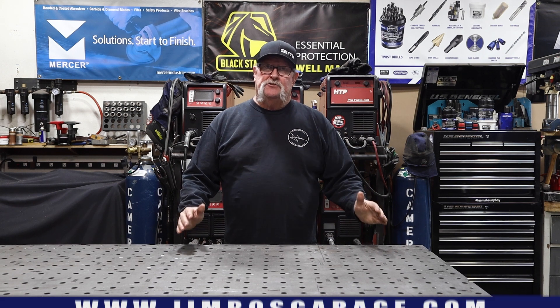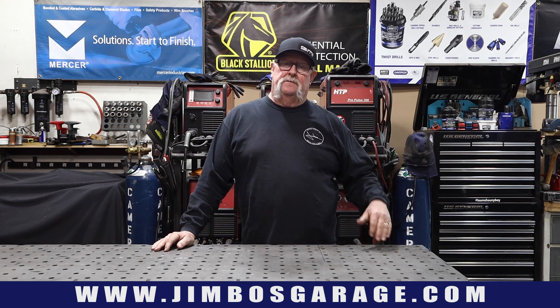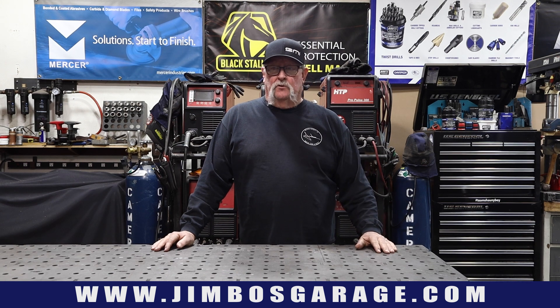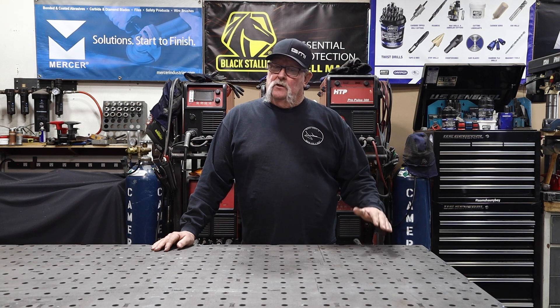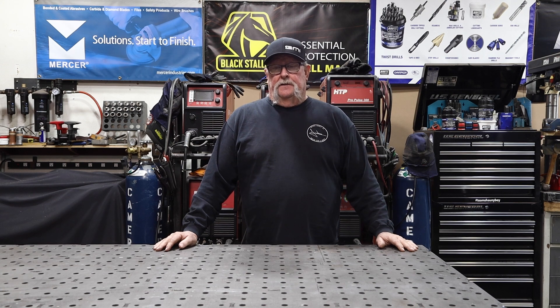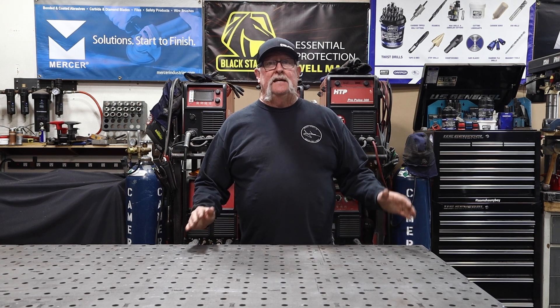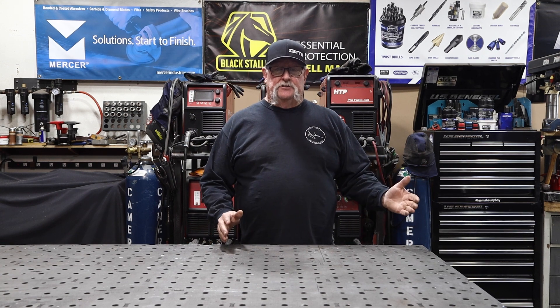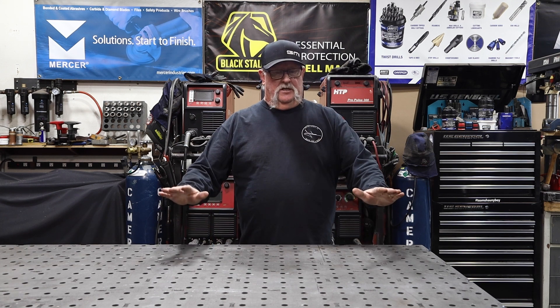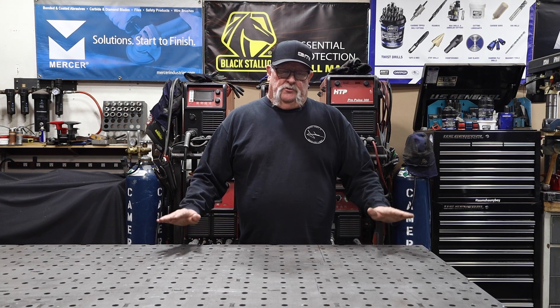I get a lot of comments in the comment section, Instagram, Facebook, and emails — people regularly ask me how I keep my welding table so clean and in good shape. It's a pretty important asset in the shop. This particular table is 5 feet wide, 10 feet long, from weldtable.com. It's just like a machinist with a lathe or mill — valuable tools that you keep in really good shape so your work continues to go well.